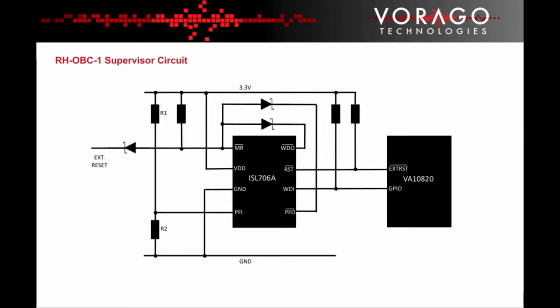The supervisor circuit in the system performs three important functions. The first function is to hold the MCU in reset until the power supply reaches an appropriate level to power up the MCU. The second important function is to observe the system power supply as a latch-up warning monitor. Non-radiation hardened components are the biggest concern for latching up due to radiation. The third function is to act as an additional independent watchdog.